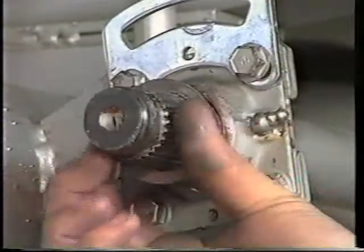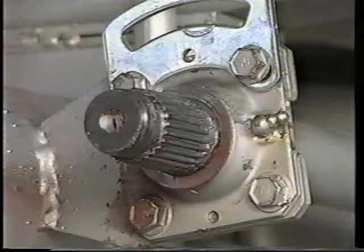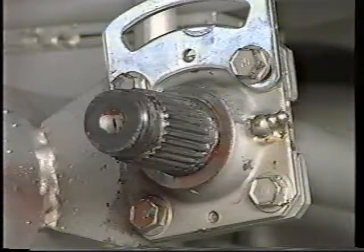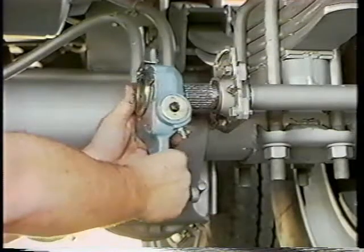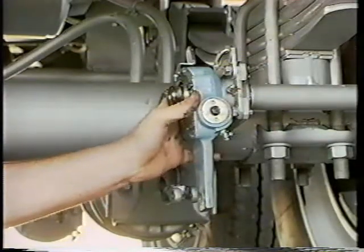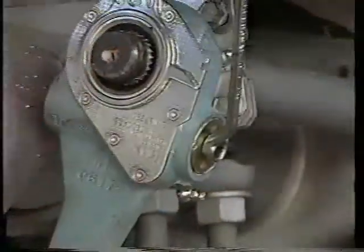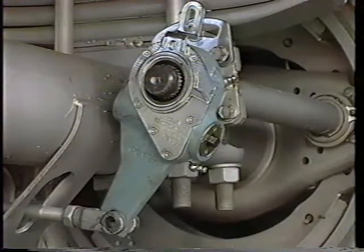The next step is to slip a protection washer between the adjuster and the SCAM support. You may need more than one washer — use as many as you need to centrally space the adjuster on the shaft. Now you're ready to fit the adjuster onto the SCAM shaft, remembering that the adjusting hex must point away from the air chamber. First, rotate the adjusting hex clockwise to move the brake adjuster into the clevis.